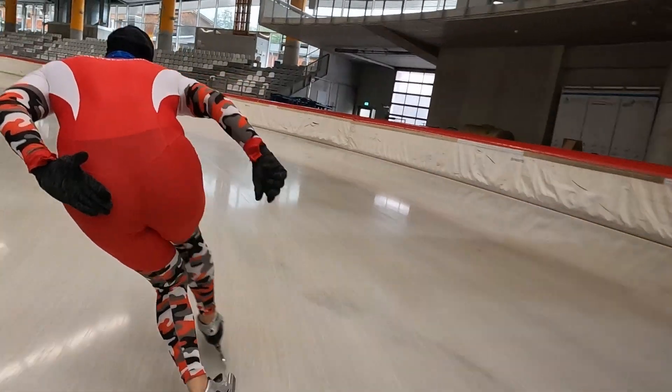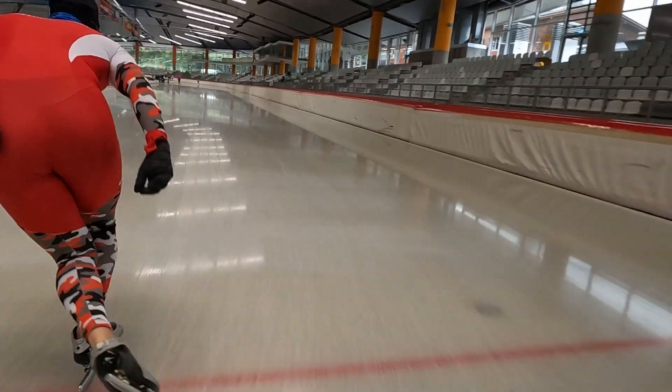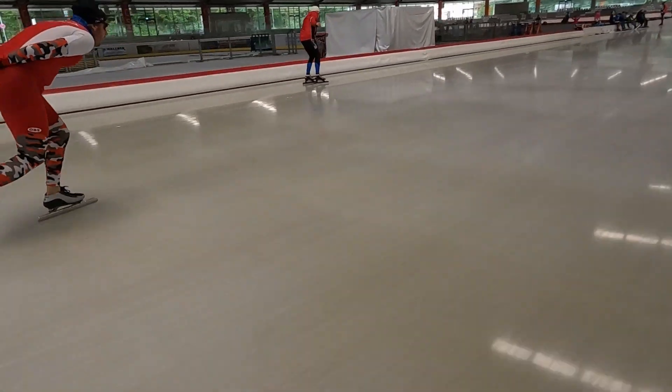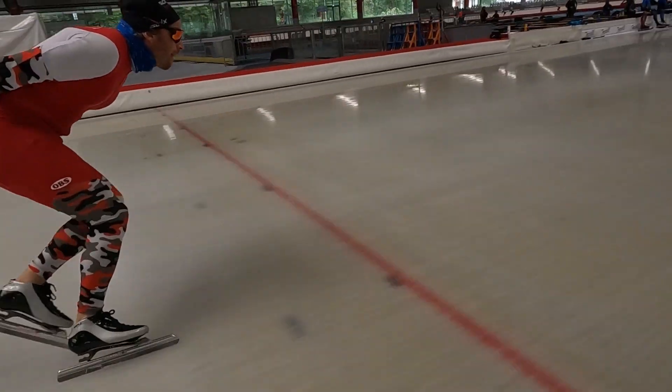As we can see in the fragments from later that week, Christian is getting the body weight more on top of the pushing leg. It lets him stay on the push longer.